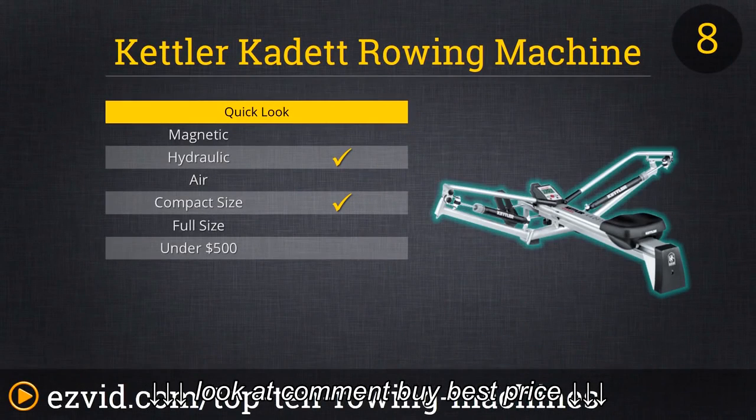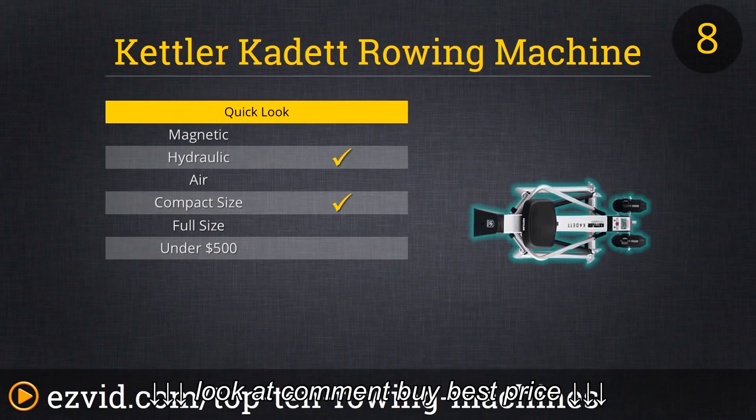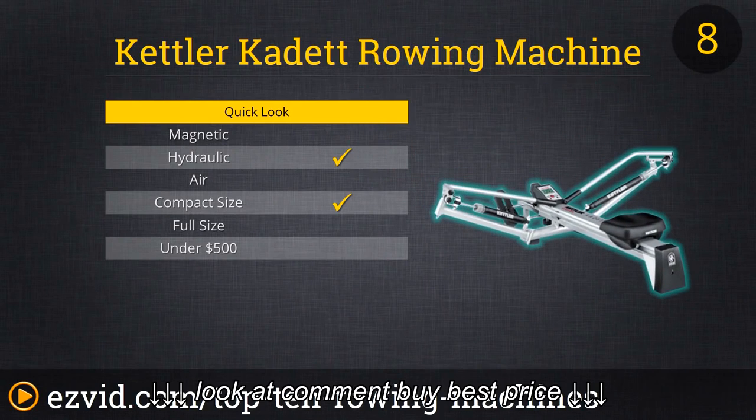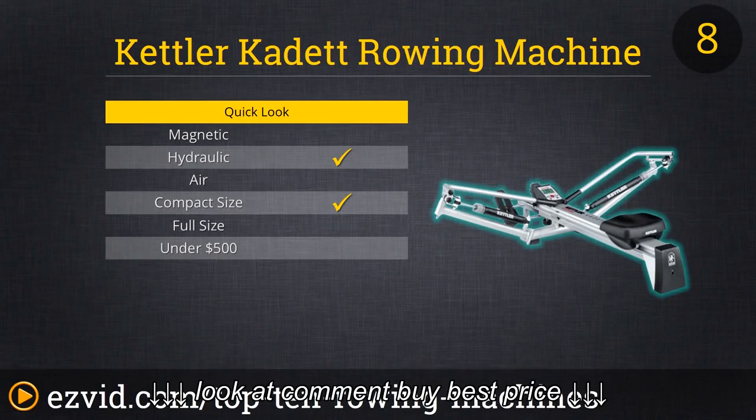Number 8 on our list is the less traditional Kettler Cadet, which is a sculling simulator, not a traditional sweeping simulator. With this one it's as if you're rowing with two separate oars, whereas a traditional rowing machine uses sweeping, which is a single oar. The main reason we feature the Cadet is because the sculling motion is extremely realistic. It's also a very well-built machine — all the parts are very sturdy, with no rattling as you use it.